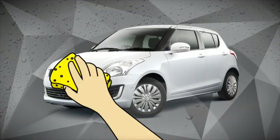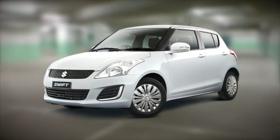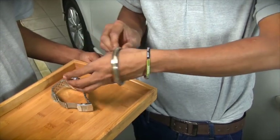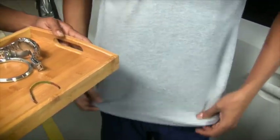Before we get started, thoroughly wash the vehicle and choose a dust-free indoor space for the application. It is good practice to remove accessories like a wristwatch, bracelet, wristband, and belt to avoid scratches on the application surface.